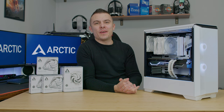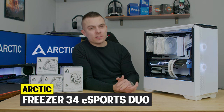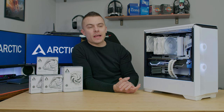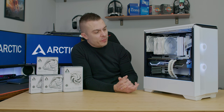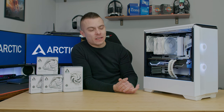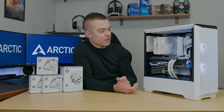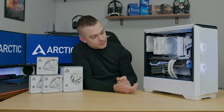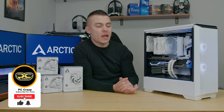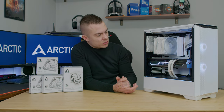Welcome to today's video. We revisited the benchmark and review of the Arctic Freezer 34 Esports Duo, and I decided to do something special and build an almost-white build — the GPU is a grayish color, and the cables are white and gray. What I wanted to achieve is a nice, clean white build, which I think it definitely is. Leave a comment below if you agree or think otherwise.